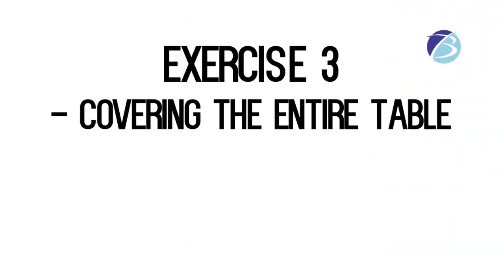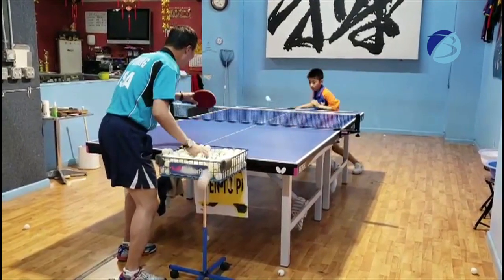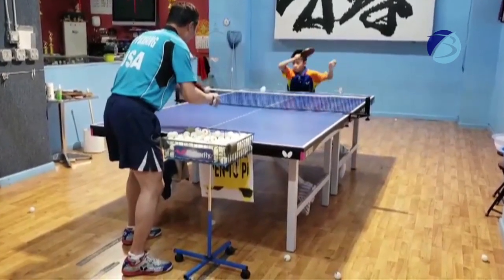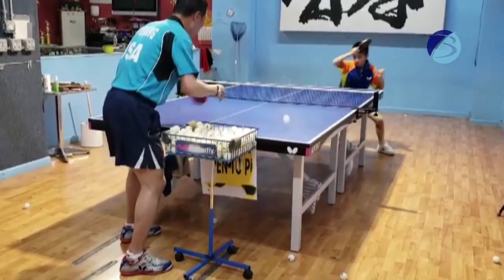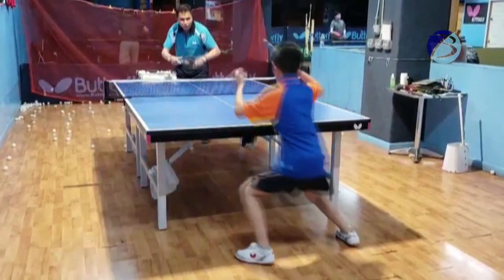Exercise three: covering the entire table. The last drill has the player cover the entire table, implementing footwork using a forehand attack. This is a much more complex drill because the player will be developing their fitness and strength as well.